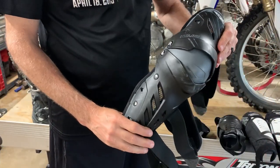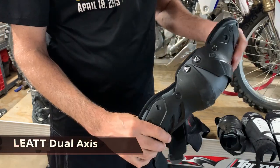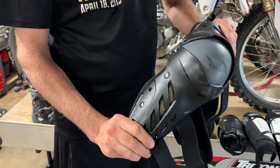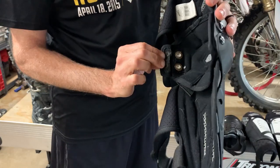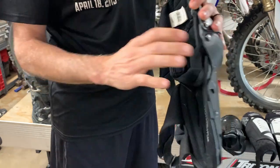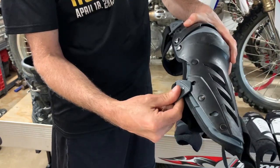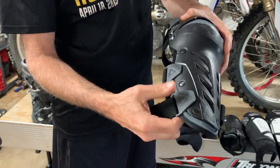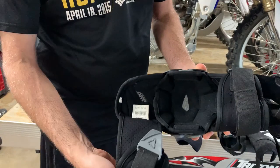The second knee pad is used by my oldest son and is called the Dual Axis. It has two pivot points and is articulating. This is all hard plastic and the inside is nice and soft with a little bit of padding. The rivets that create the dual axis are right here, with a flap over them and some padding, so it's comfortable. There are three straps: one for the top, one for more or less the top of the shin, and then a third one right here. These all basically just snap in, and there's a Velcro adjustment on the back that tailors to his fit.